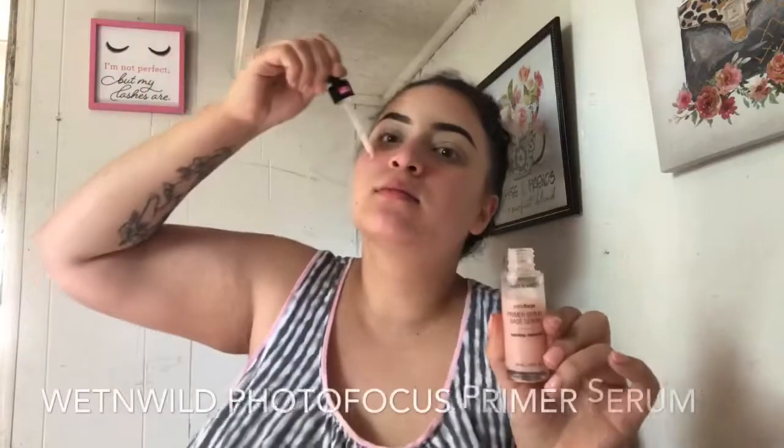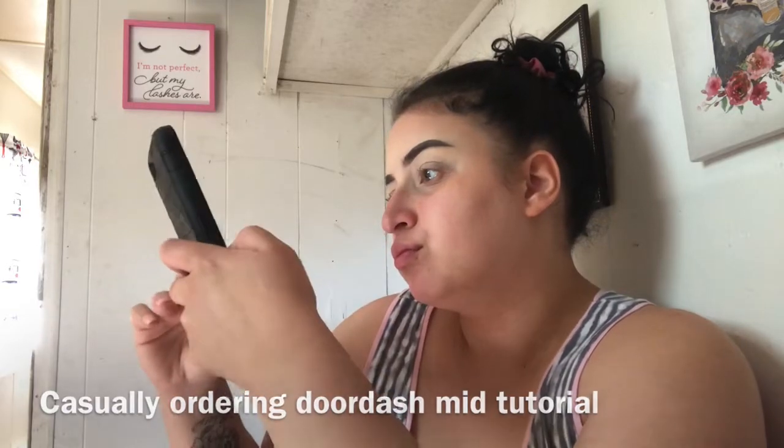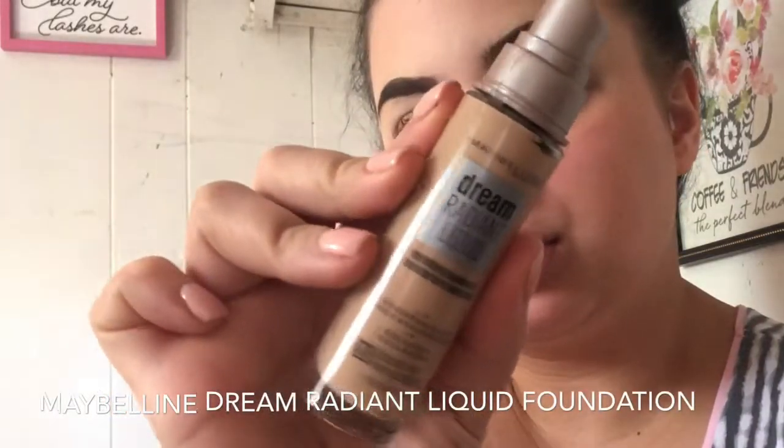Today I'm using my favorite primer of all time — it is the Wet and Wild Photo Focus primer serum. Using my JH03 brush, I'm blending on Maybelline's Radiant Dream foundation all over my face and neck.